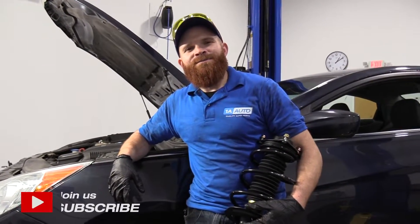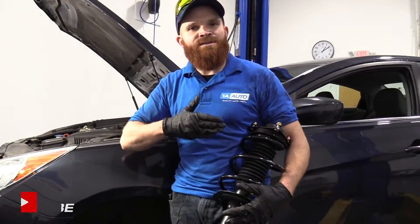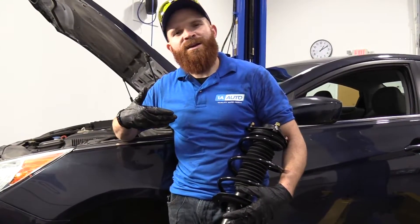Hey friends, it's Len here at 1A Auto. Today I'm working on a 2011 Hyundai Sonata. I'm going to be doing front struts. It's going to be a fairly easy job and I want to be the guy that shows you how to do it.